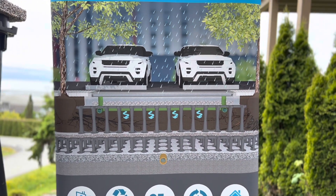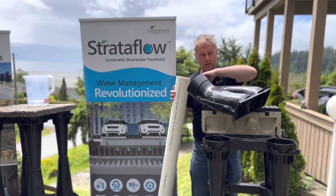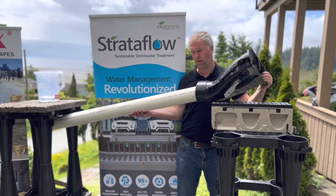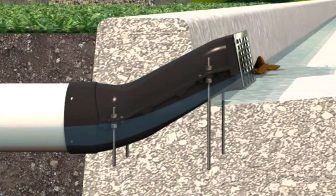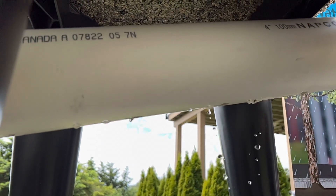We can also run this water in via catch basins and via our curb inlet product — it works in exactly the same way. The curb drain gets mounted into the curb at the time of the curb pour; the water comes in through the face of the product, into the perforated pipe, and then again into the top of the soil cells.